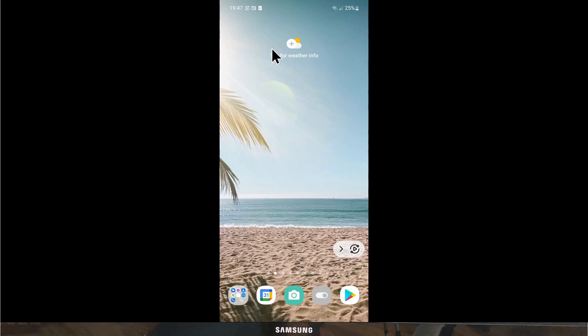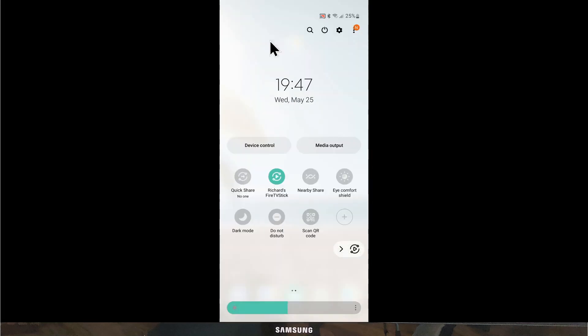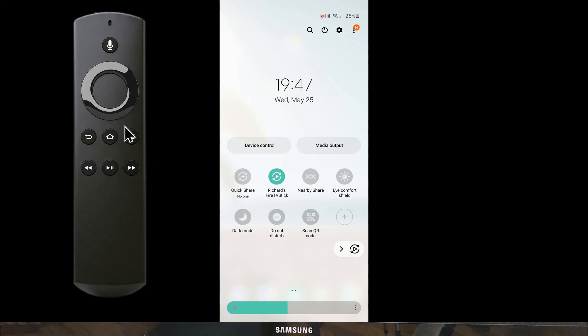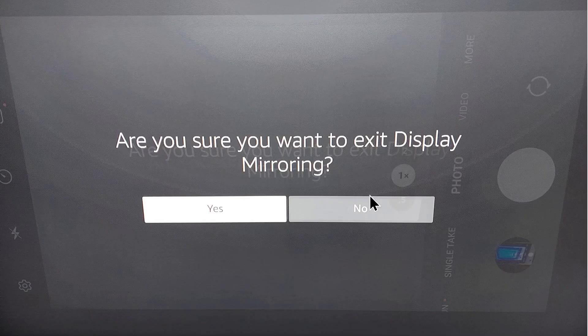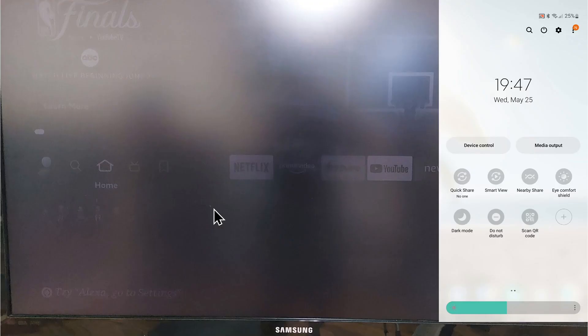When you want to stop, slide down from the top of your phone and you'll have an option showing the Fire Stick — press that and it will disconnect from the TV. Alternatively, you can press any key on the remote. Either option will stop the mirroring, and a prompt will ask if you really want to stop mirroring — select Yes.